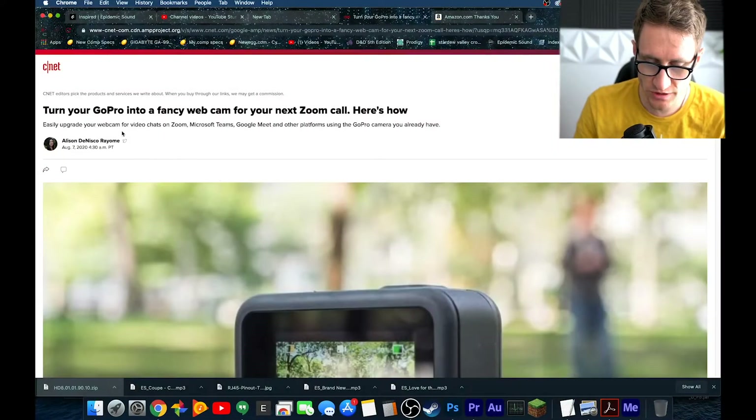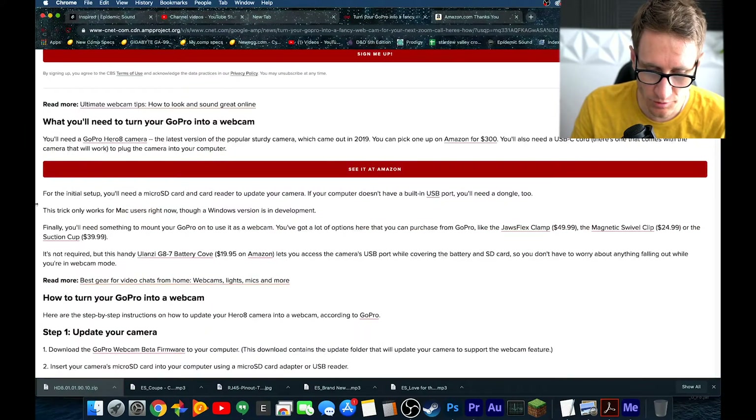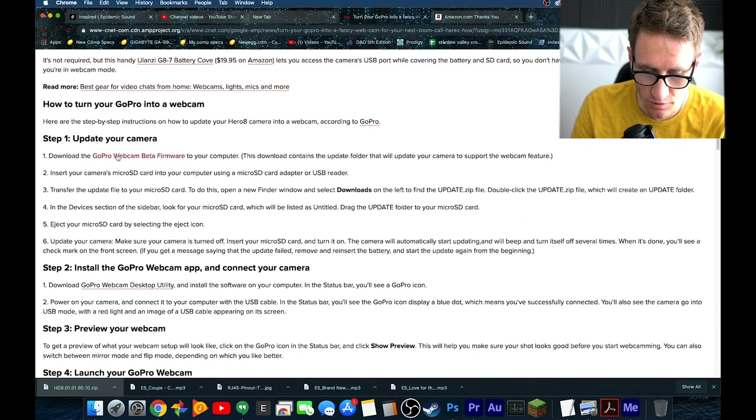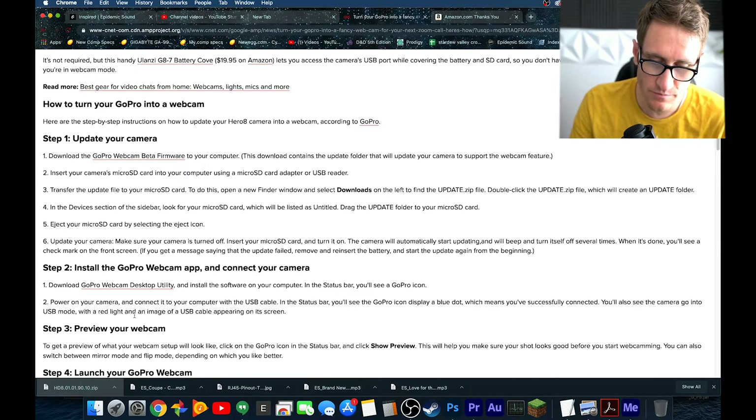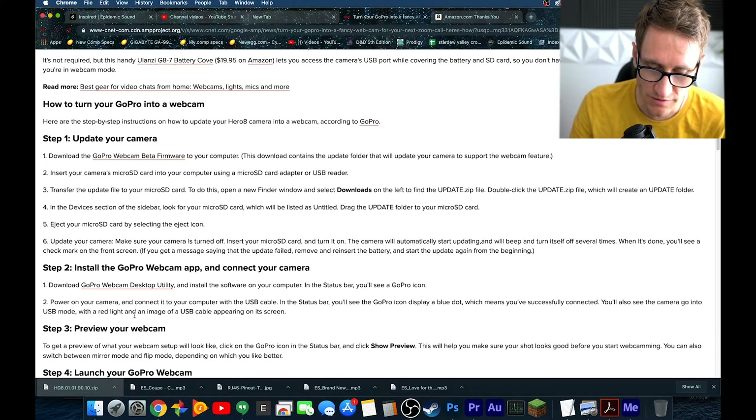Now switching to my screen capture on my MacBook - this is how we're going to turn our GoPro into a webcam. The first step is to download the webcam beta firmware. Links will be in the description. This is where you'll be installing beta firmware onto your GoPro. Just note that it's beta firmware, so if there are any bugs, it's not my fault or their fault.